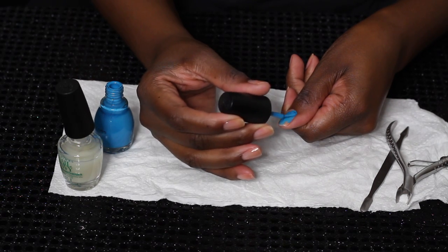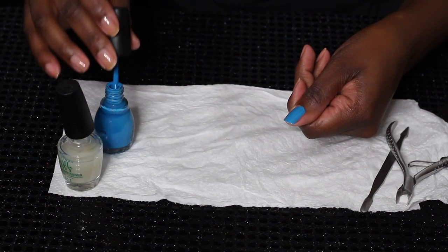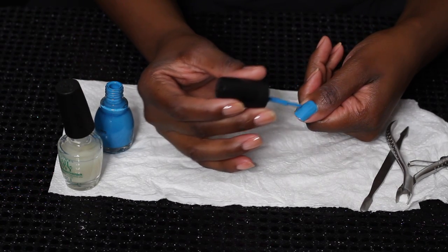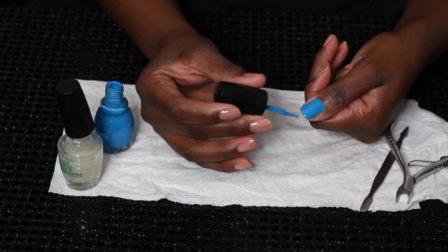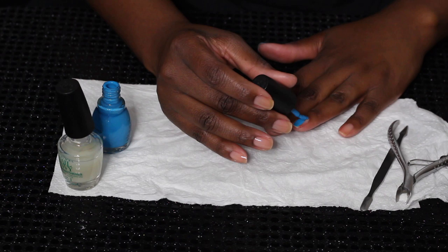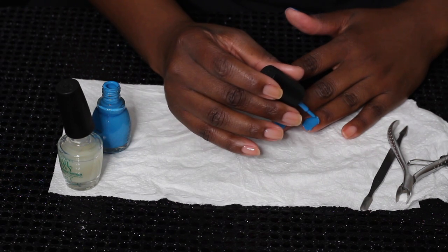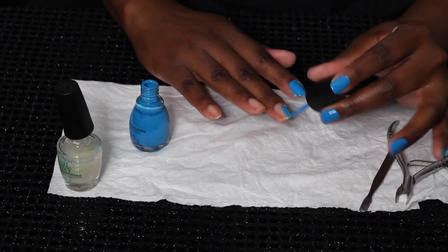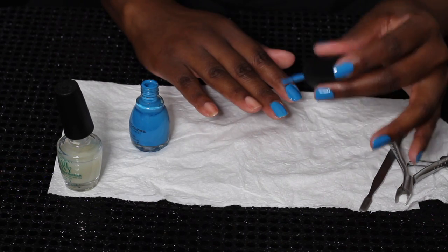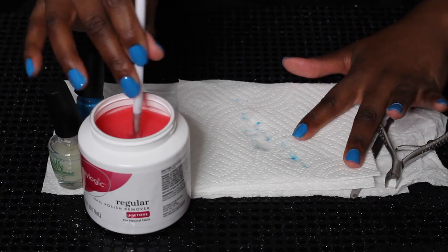My favorite nail polishes are Julie G Simple Colors and Milani Color Statement, but we're going with the Simple Colors today — I'm not feeling sad but I am feeling the color blue. I'm just painting my nails and I am not a pro; I just know how to clean it up really well. When you see my manis on Snap and in my videos, don't think we just started off all fresh and cute — there's cleanup involved. I've gotten really good at doing my right hand with my left hand too.